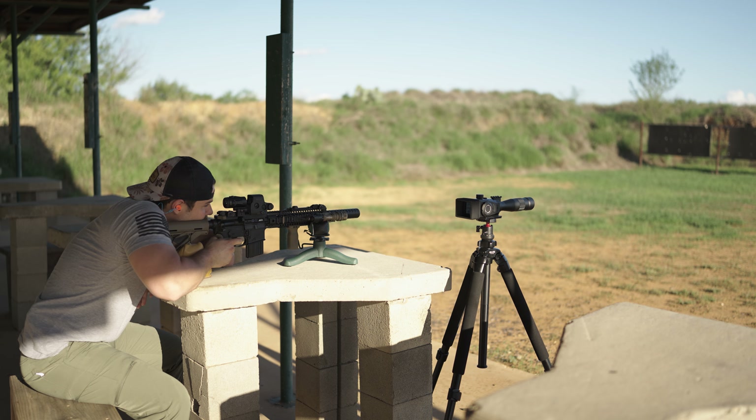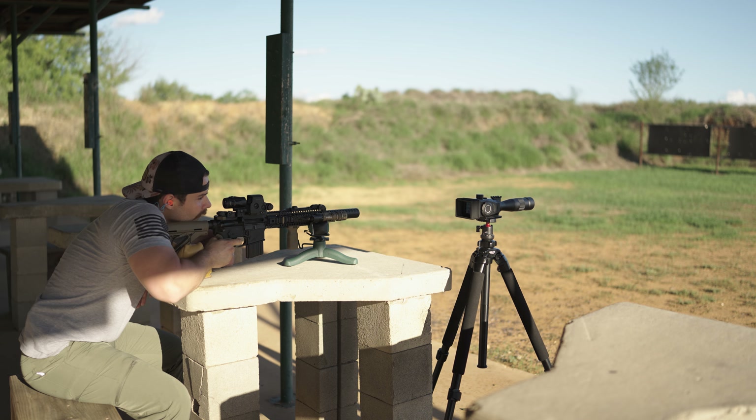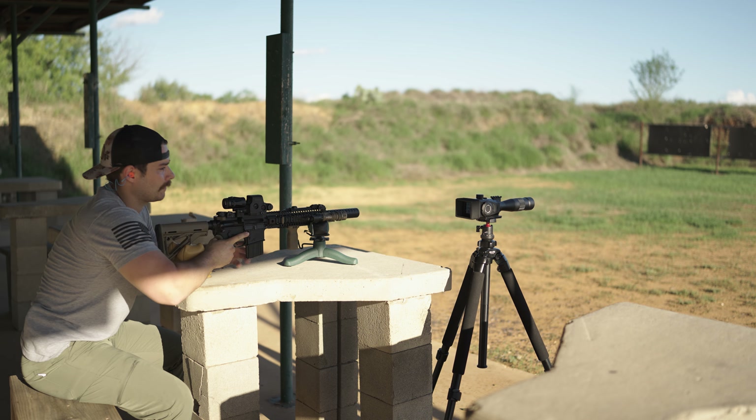Making YouTube videos, I think it's incredible that I can record targets at 100 yards plus to share with you guys. I want to talk about the magnification of the Omnis, which I briefly mentioned goes up to 120 power. My current understanding is that it has a base magnification of 10 power done optically, and then it digitally zooms in from thereafter.